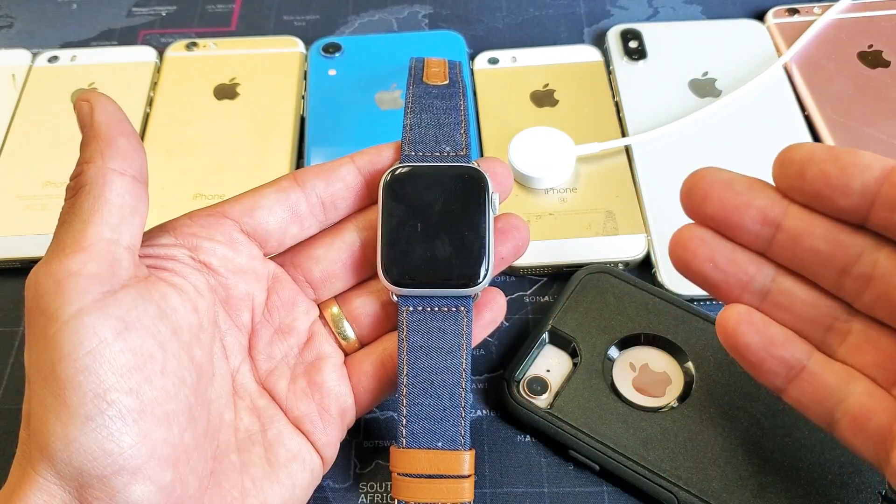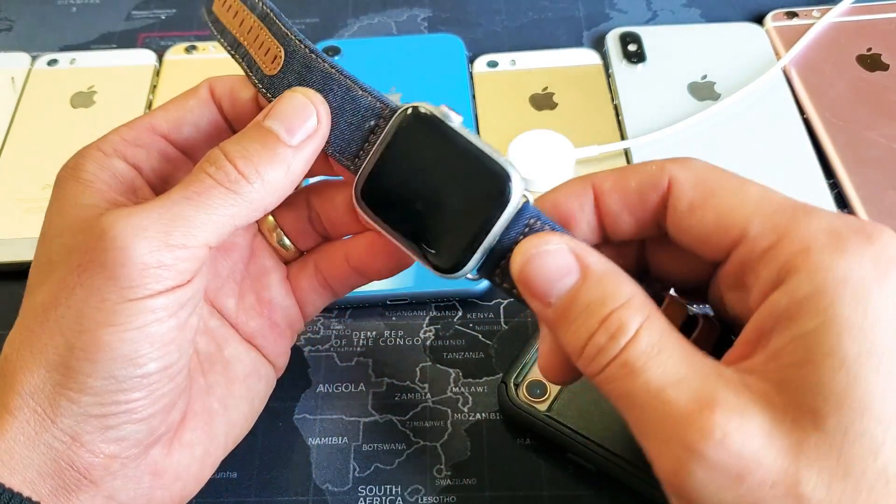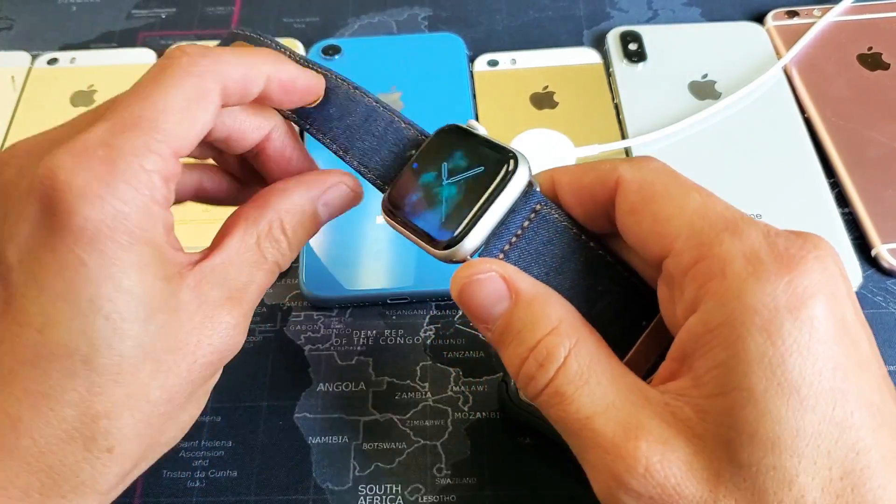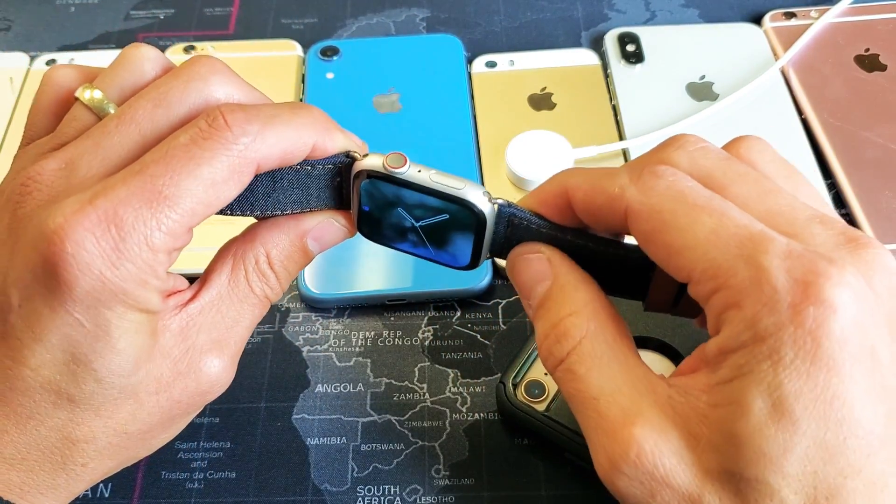In order to fix that, it's quite an easy thing, and I'll show you two ways how to fix that. Basically, you want to do a forced restart. So the first way here is just go ahead and grab your Apple Watch, and what you want to do is press and hold two buttons simultaneously.